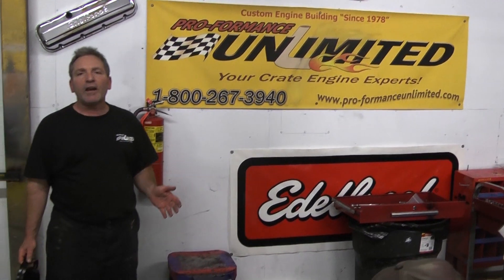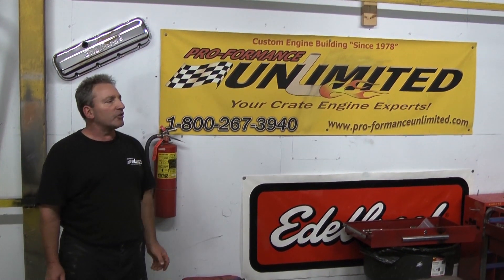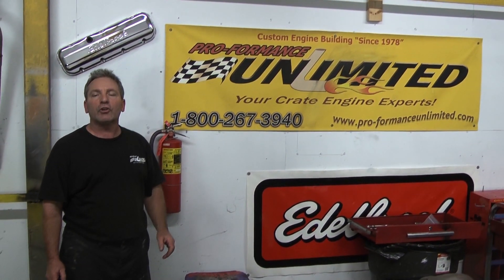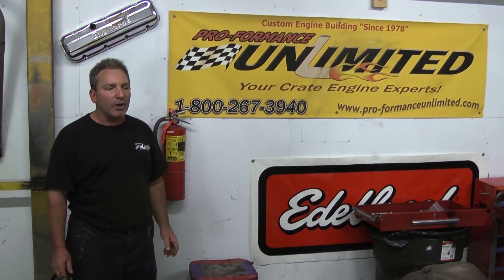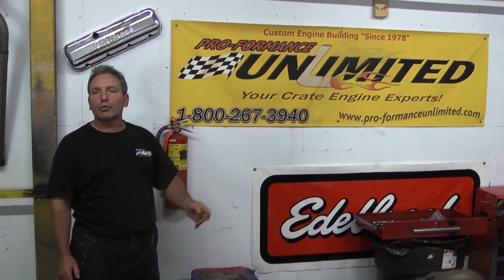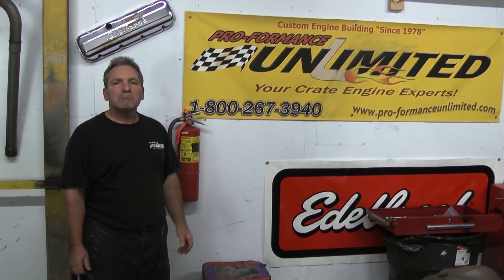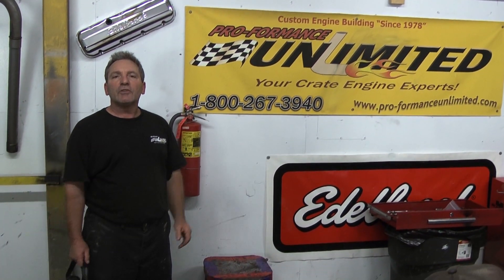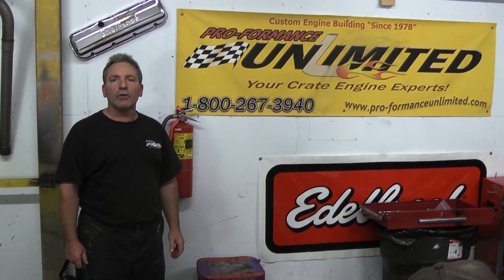Well, guys, here you have it! Performance Unlimited dyno tested another one of our engines. This happens to be a 514 cubic inch big block, built for mud — phenomenal torque, horsepower, unbelievable 615. If you're looking for something that you can abuse or cruise, Performance Unlimited — there is no other. Thank you.